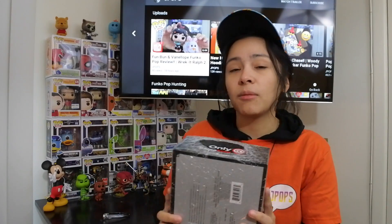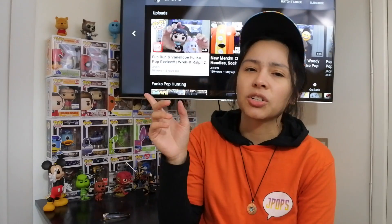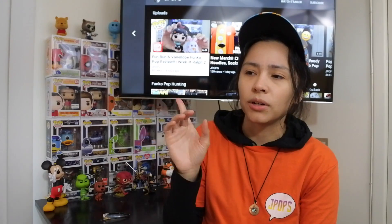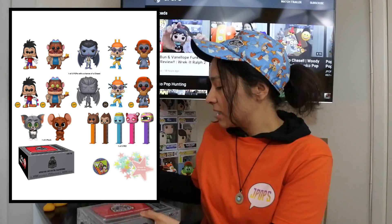The plan was to get two because there's a mystery plush in here — Tom and Jerry — and we need both of those. Hopefully we get like the Max chase; I really like that. If you guys don't know what can be in the box, I'll put a picture up there. Let's see what's inside this box.